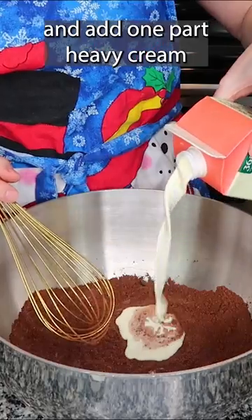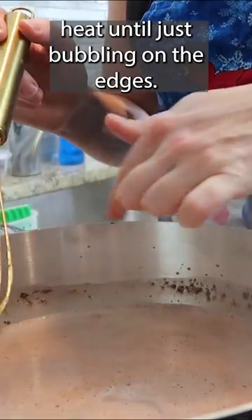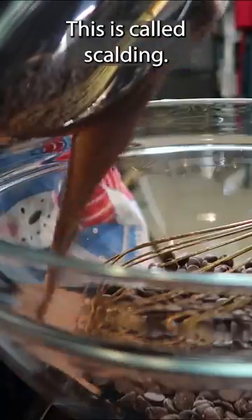Whisk that together and add one part heavy cream to three parts milk. Heat until just bubbling on the edges — this is called scalding.